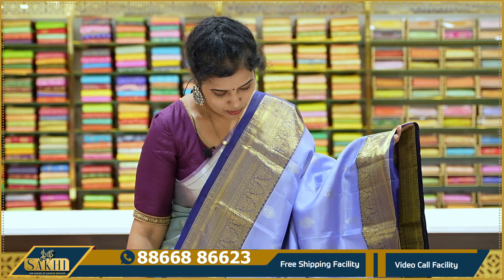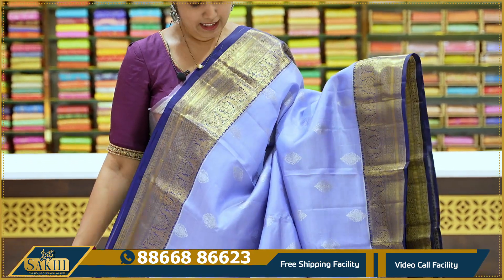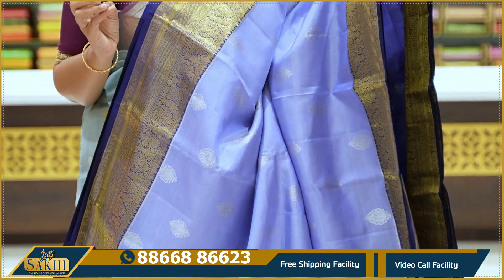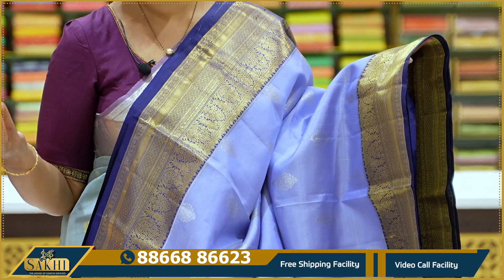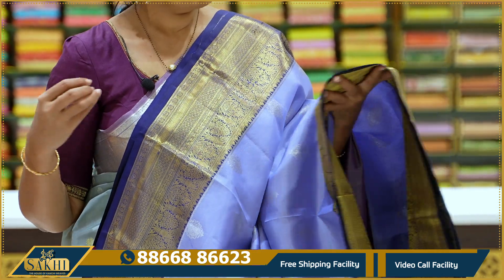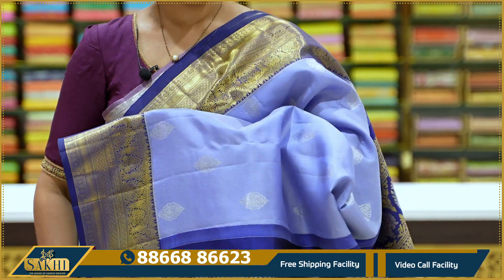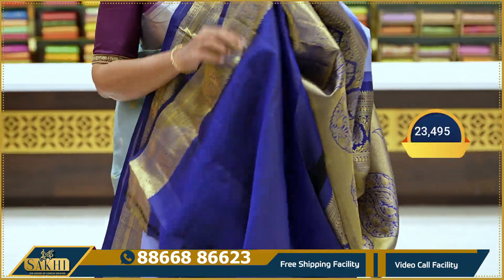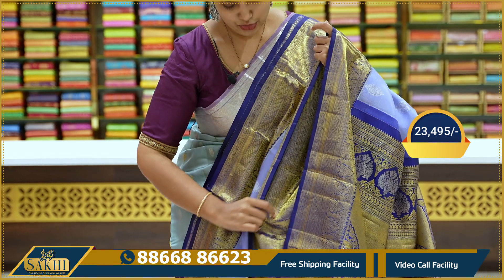Nice indigo blue with contrast navy blue color combination. The entire sari body has silver zari bhooti. Two sides have traditional borders — not the usual regular peacocks or parrots. Instead, paisleys and florals are woven in. Color combination is very very beautiful. Pallu and blouse. Price ₹23,495.